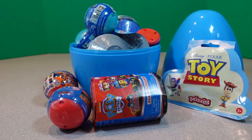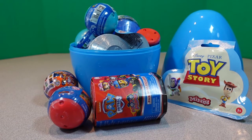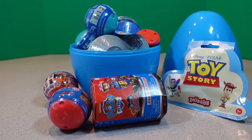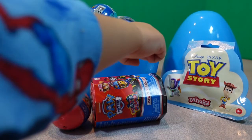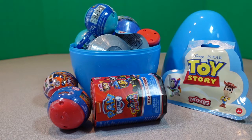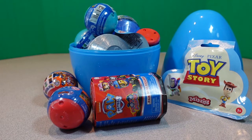I see some Paw Patrol, Toy Story, and PJ Masks. And a long Paw Patrol. Okay, well let's get to opening.